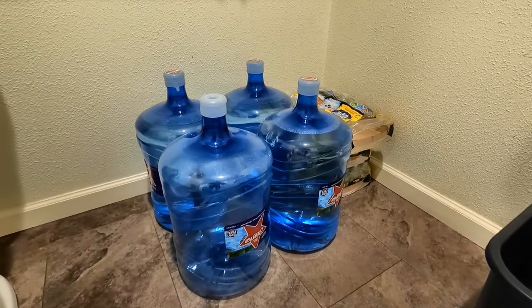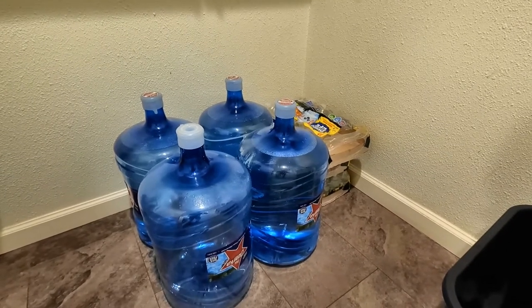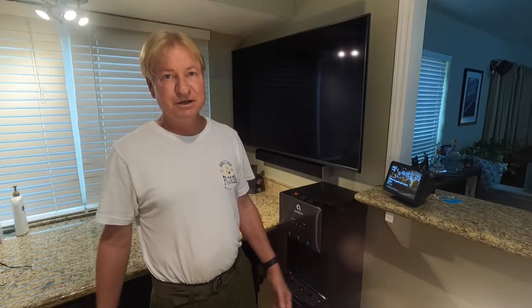People that get water delivered to their house have a place to put the bottles — they're out in the garage. The empty bottles you have to store, and then once a month they come and you swap them out. For years I've gotten water delivered to my house: five, six bottles a month.